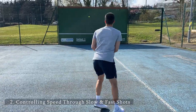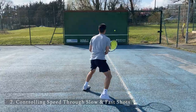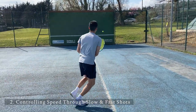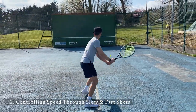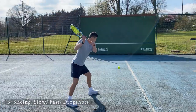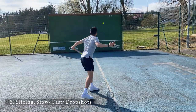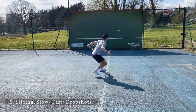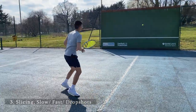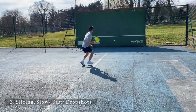You're able to generate a lot of power with the use of your legs and upper torso rotation when striking the ball. When slicing on the backhand, it's important to make sure that your shoulders are turned and your feet are in a closed stance position. You're also trying to lean into the court when slicing. As you can see in this video, I'm doing a mixture of slicing and drop shots.